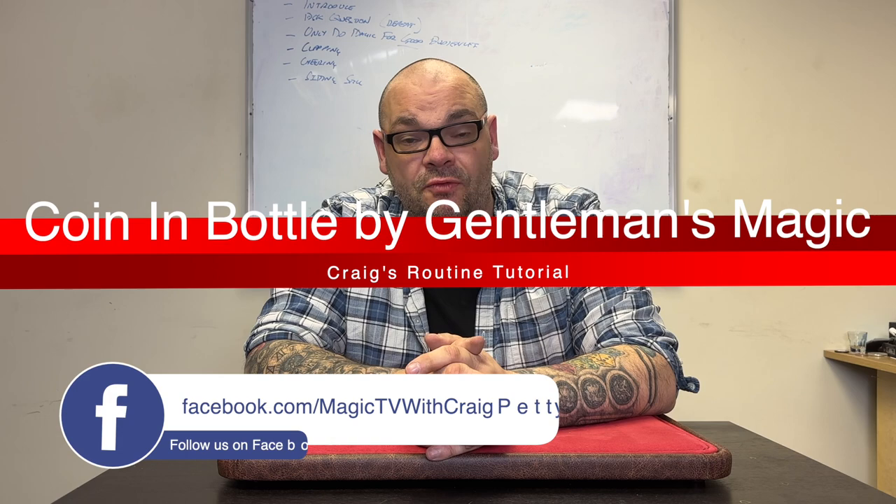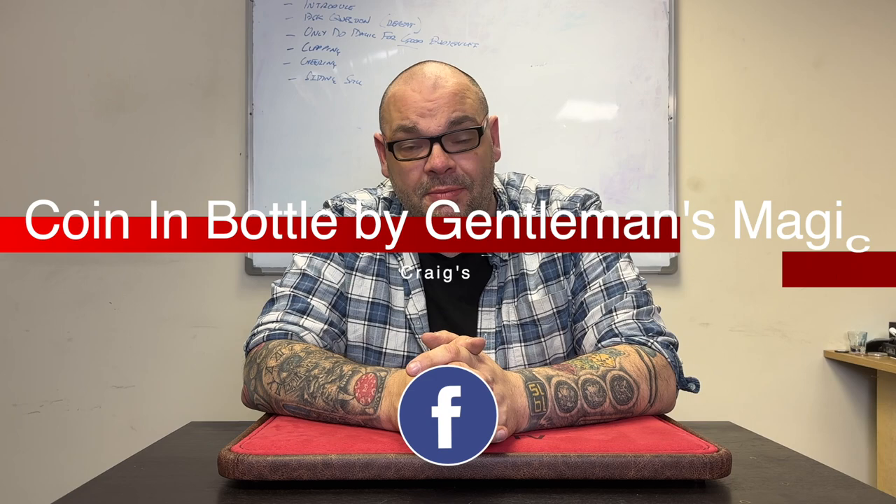What am I looking at today? The Coin in Bottle, which came out about a year ago from Gentleman's Magic and Michael Chatelaine. It's one of my favorite gimmicks. Any coin magician I know of loves these. When it first came out I saw so many people using it on social media. It's a very versatile way of doing a coin in bottle, and I've put various different ways of using that bottle on this channel.